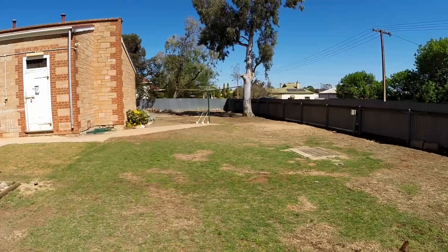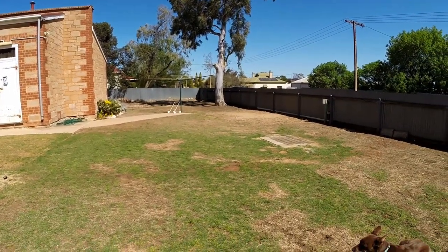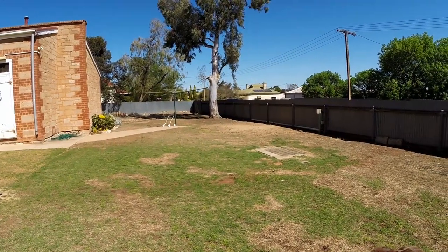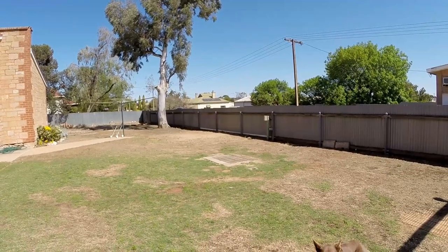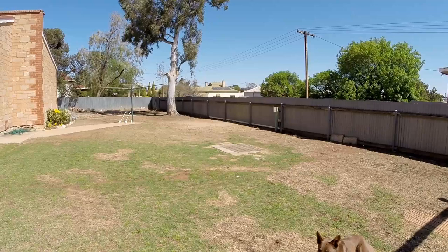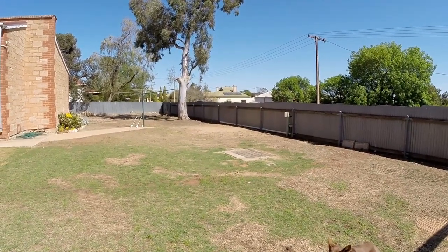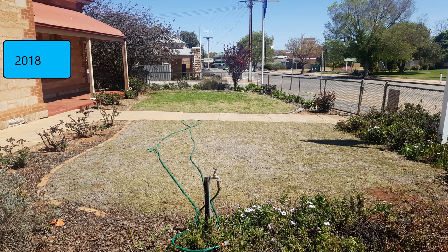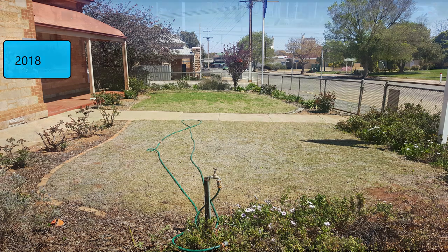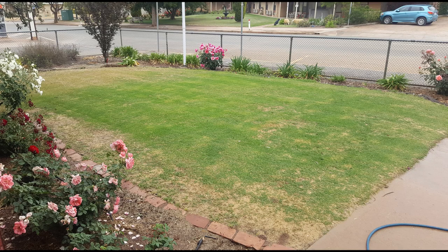Subscribe and join if you want to see this lawn turn into something nice. I've had a reasonable crack at the front yard over the first 12 months — it's a mixture of Santa Ana and some kind of fine-bladed fescue. When we first moved in, it was very overgrown with weeds — that bit of green on the lawn was clover. We gave it a scarify, fertilizers, and regular mowing, and it took off pretty well, with some reasonable growth through summer.